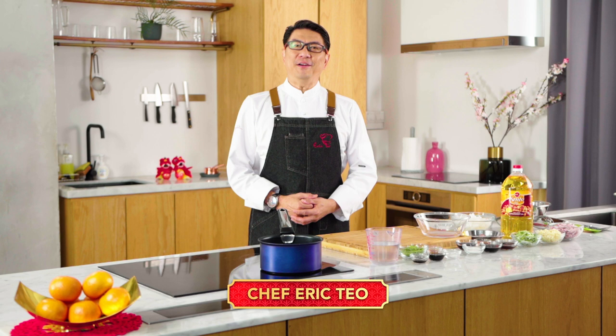Hi everyone, my name is Eric Teo and welcome to Fair Price Chinese New Year cooking special. Today I'm going to present to you a prosperity fish ho fan with fragrant oil.